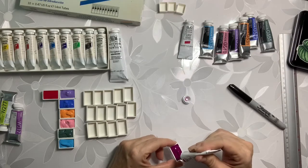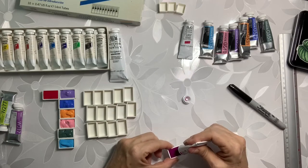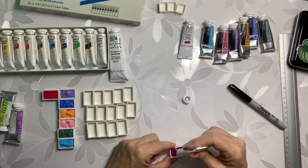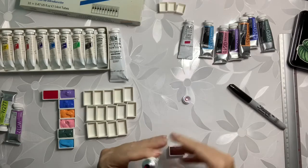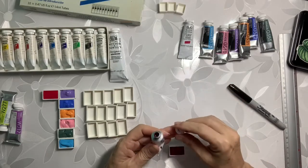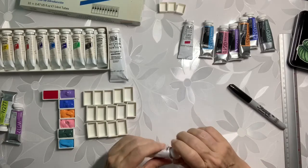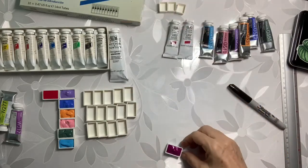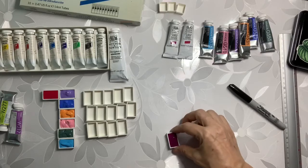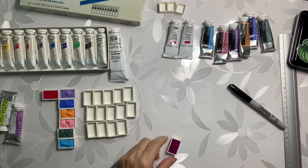I bought a lot of Daniel Smith watercolors on eBay — it was 48, 49 tubes, something like that. And they all had these really big air bubbles in them. I had the suspicion that whoever sold them to me somehow took out paint. I mean it might sound silly, but it's not a little bit of money.